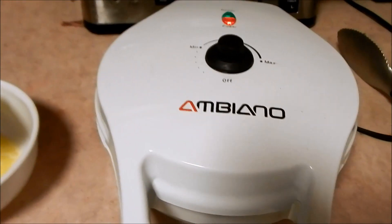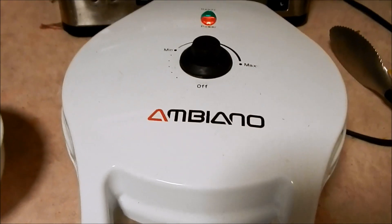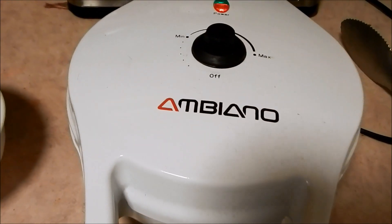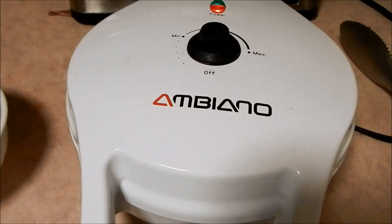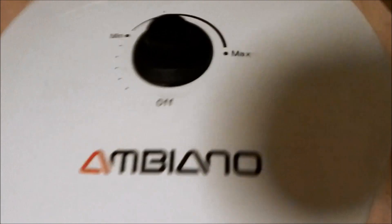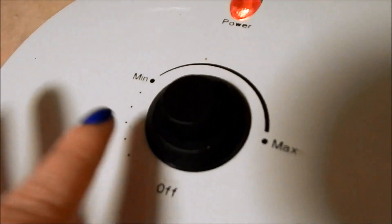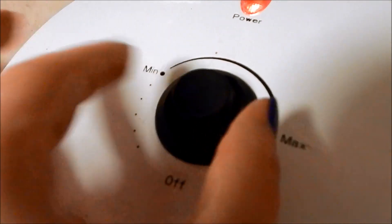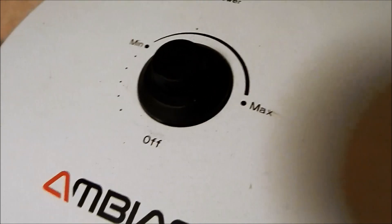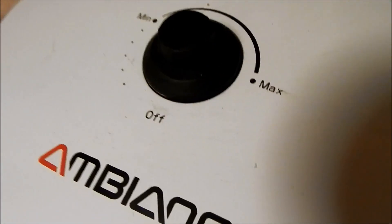I'm going to do a quick review on this Ambiano Belgian waffle maker from Aldi. I can't remember exactly the price — I think this was $20. As you can tell, it's got a light that says 'ready' and 'power,' and then you have your dial to adjust the temperature. I have this one set to a little bit above the middle; there's an arrow that's really hard to see, but the instructions explain it.